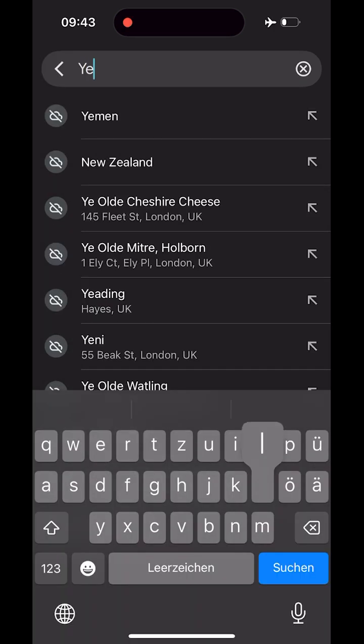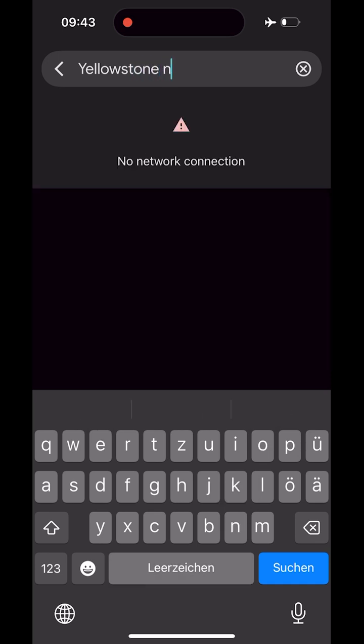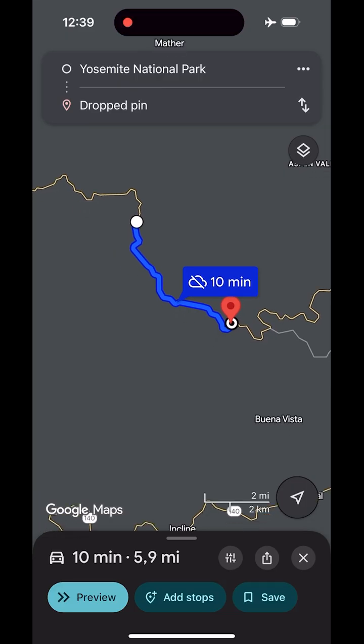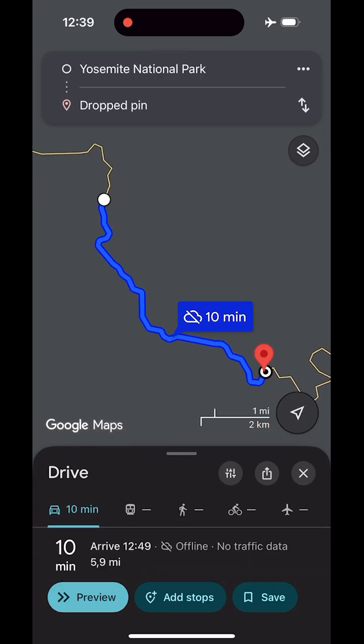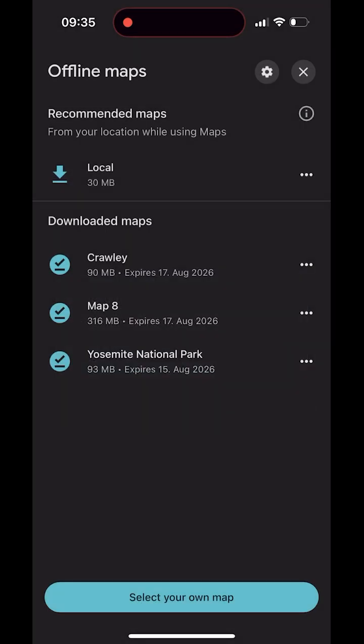If search returns nothing: offline search only works inside the saved area — search by names or addresses. Category searches only return results if suitable places are inside your offline area. Save key destinations while you're still online. If navigation won't start offline, start navigation while you still have a connection if possible. Remember, offline driving has no live traffic and no alternate routes. If running low on storage space, delete areas you don't need. For long trips, use a few larger areas rather than many tiny ones.